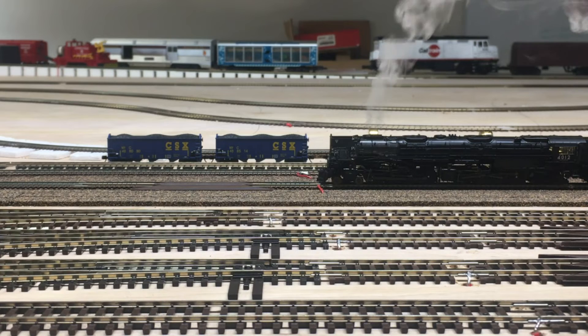You can press F7 again to turn the smoke off. The smoke unit will also automatically shut off after a predetermined time set via CV218. The locomotive gives you 2 seconds for every value you put in there. For example, if you set CV218 to 10, you'll get 20 seconds of smoke on. If you set CV218 to 40, you'll get 80 seconds of smoke on before it automatically shuts off.